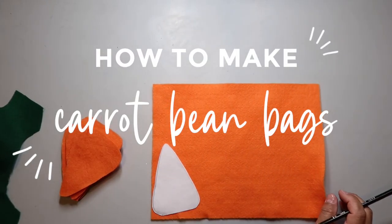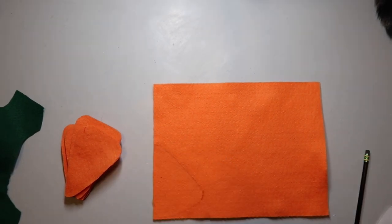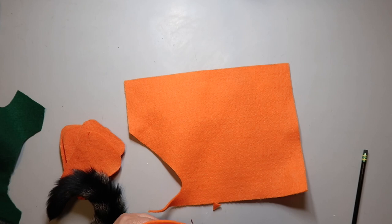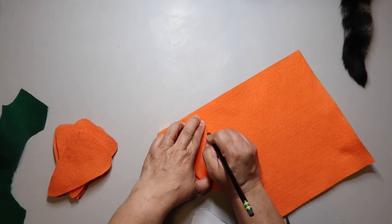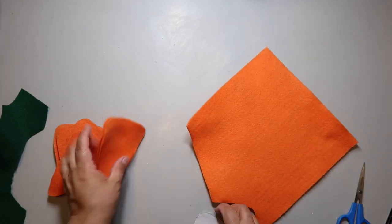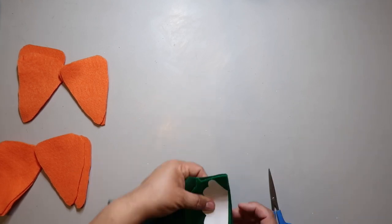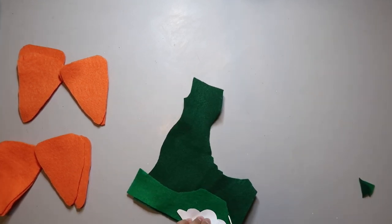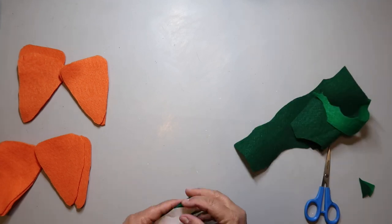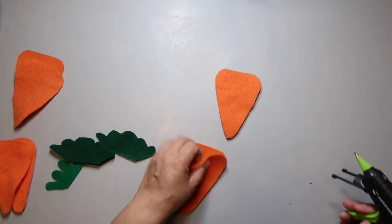For the carrot bean bags, I took a wooden carrot shape from Dollar Tree and enlarged it on a copier to the size I wanted. Then I cut carrot shapes out of orange felt — two shapes per carrot. Dollar Tree usually carries felt but didn't have any, so I got mine from Hobby Lobby. I also cut leaf shapes out of green felt. Then I hot glued around the edge of one carrot shape, leaving the top open, and placed a second carrot shape on top.